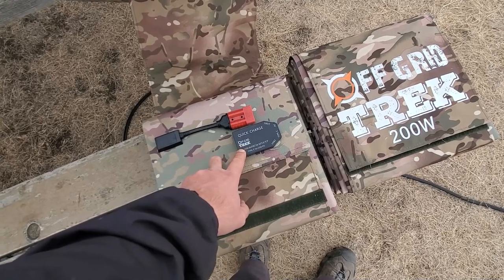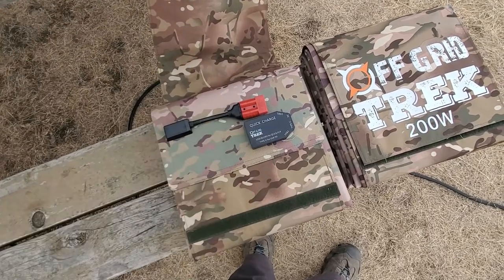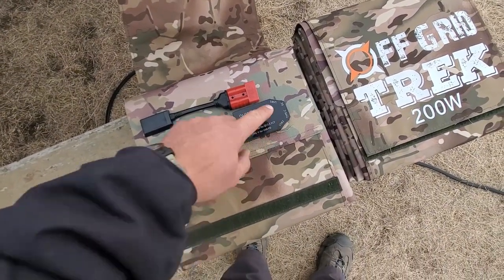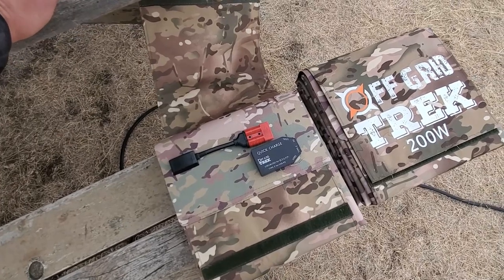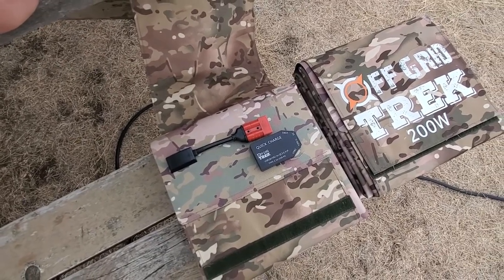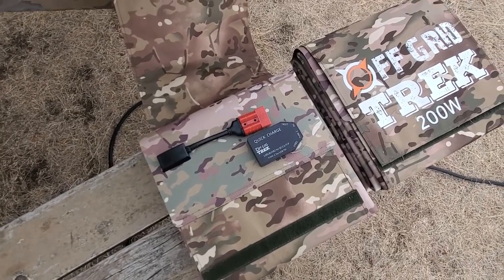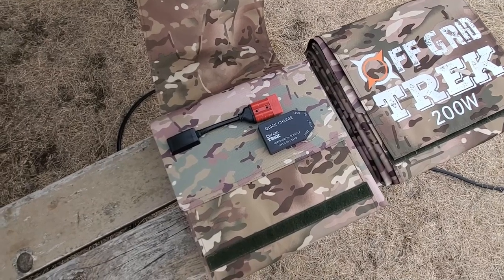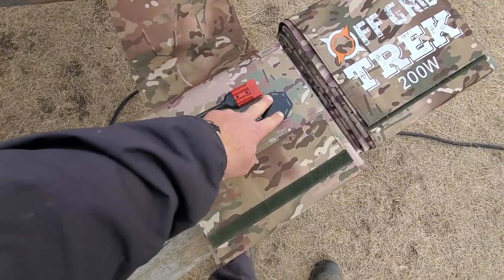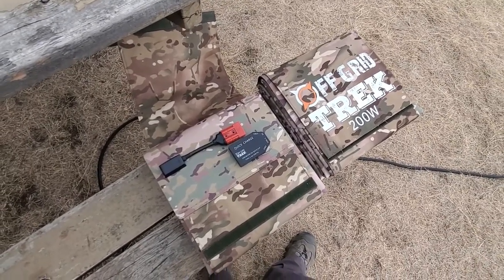All of our solar blankets, including the 200 watt, include this quick charge module. It has a digital display that shows your wattage being used — it's just not lit up because it's closed right now. It has a USB Type-C PD port, which will power newer phones like my Samsung Galaxy S10 Plus, and also newer laptops and MacBooks that run off USB-C — that's going to be the new industry standard. And then of course there are two high-speed USB charging ports, so you can charge any USB devices directly from the back of our solar blankets.